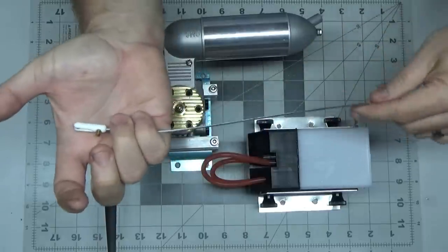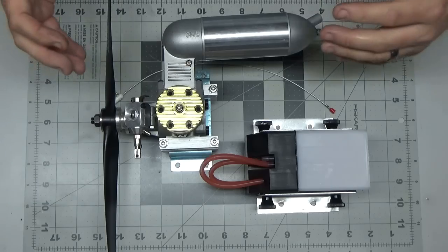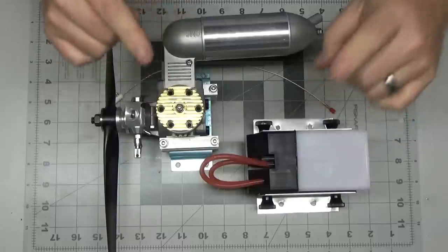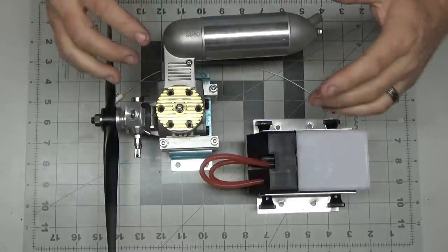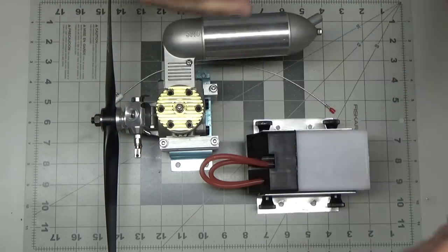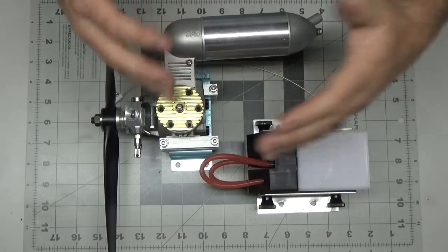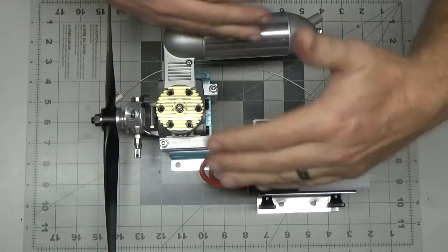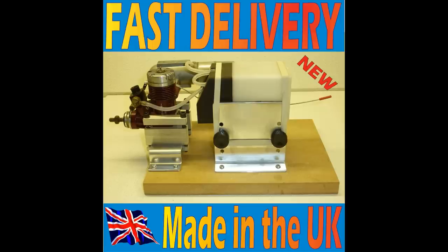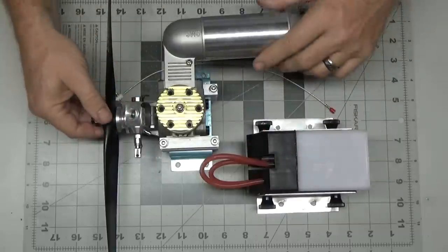Some of the frustration with this new stand prompted me to purchase one of the US-made ones. I'm not saying the UK-made one is bad because it's from the UK — I'm just using that as a way to differentiate the two, because on eBay they look very, very similar. But the UK one is very proud of its origin — it says 'Made in the UK' on the bottom, so that's my differentiation between the two stands.